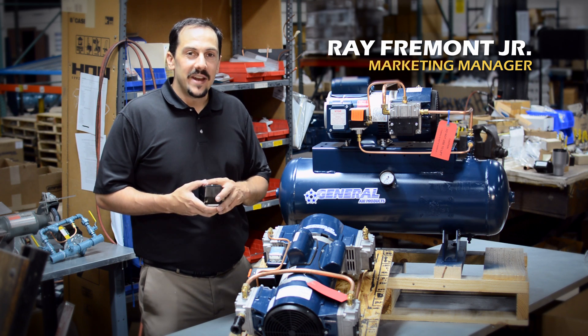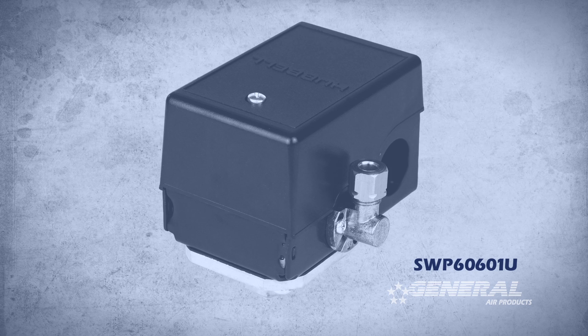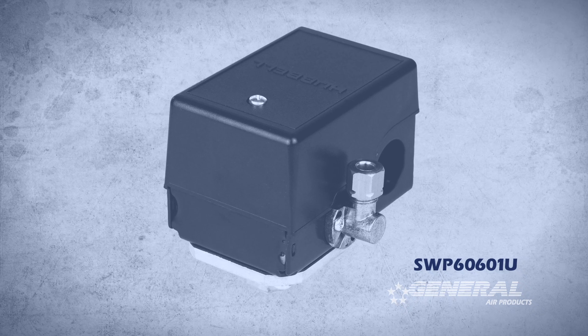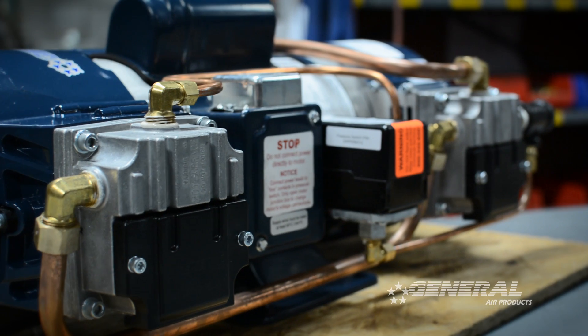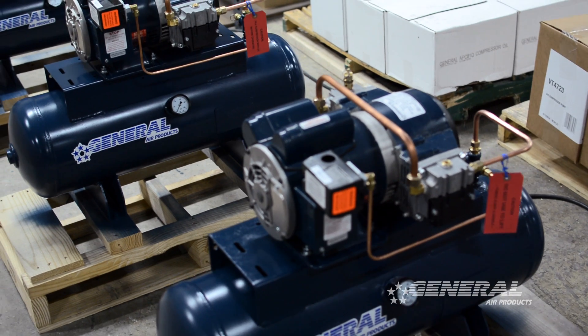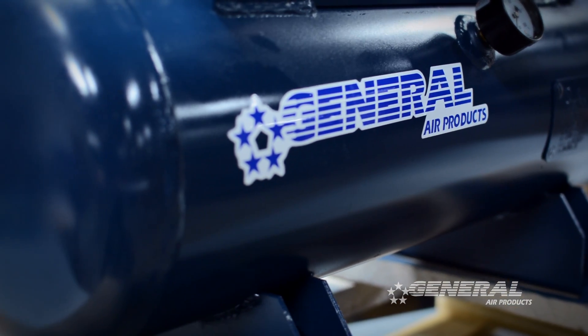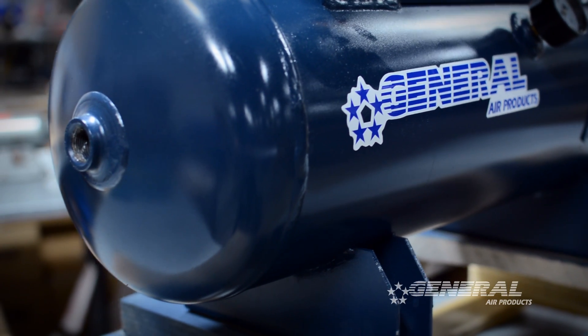Hi, I'm Ray Fremont Jr., Marketing Manager for General Air Products, and I'm going to tell you how to adjust the pressure on the SWP60601U pressure switch. The SWP60601U pressure switch is used on all of our OL Plus riser and tank-mounted units from three-quarter horsepower up to two horsepower.